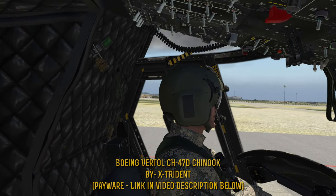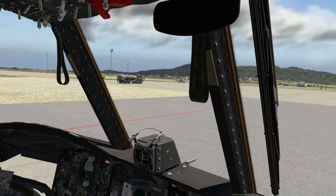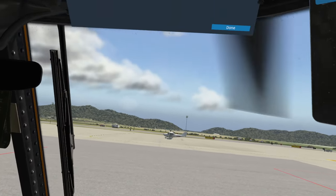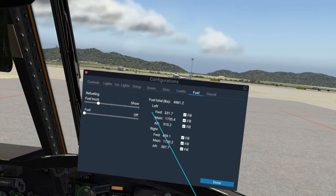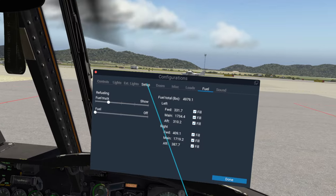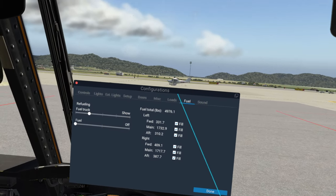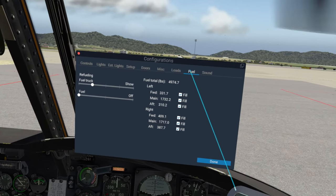Before we get started, I do have to make a quick announcement. Huge shout-out to X-Trident for their Day 1 patch, because it fixed this pop-up menu. If you recall in the startup tutorial, I showed you there was a pop-up you can use to adjust a lot of the various settings and features that this Chinook comes with. However, it was not able to be accessed in VR until now.